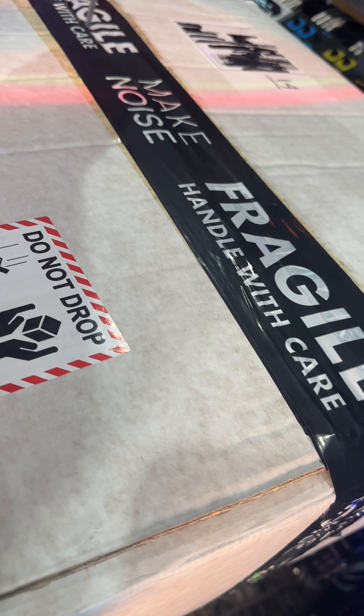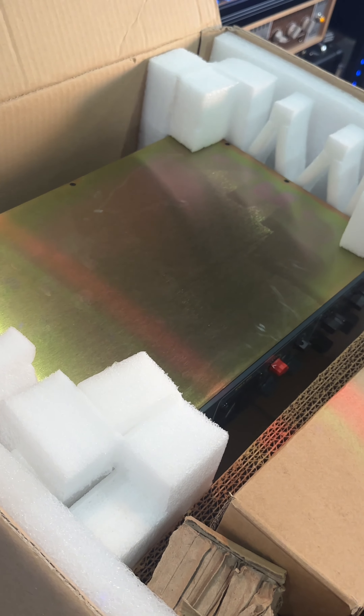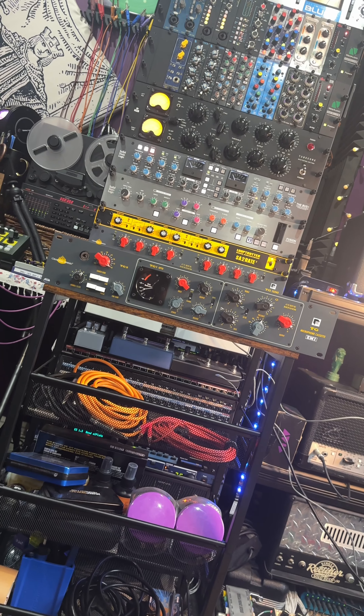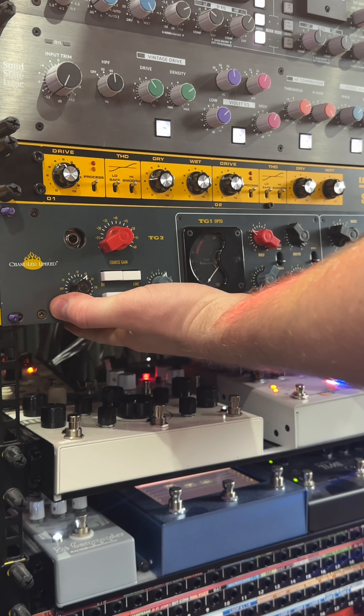Hello, Benny Dunville here for Make Noise Pro Audio. Let's take a look at the TG Microphone Cassette from Chandler Limited — another collaborative product from Chandler and Abbey Road Studios. The TG Microphone Cassette places elements from some of their most popular designs into a 2U mono channel strip.